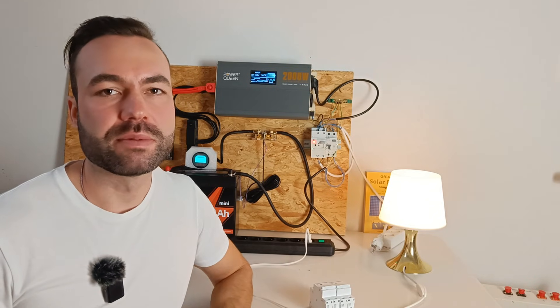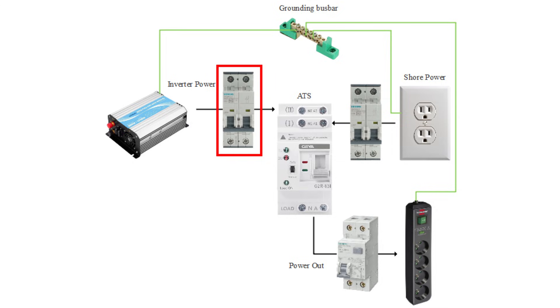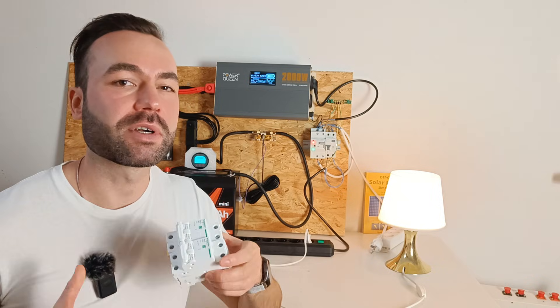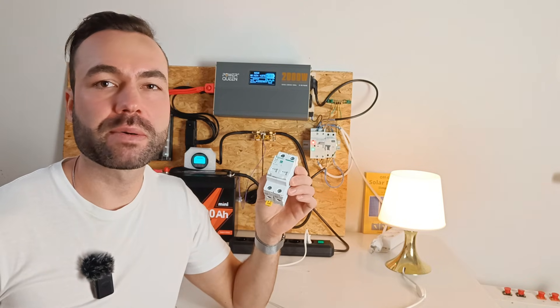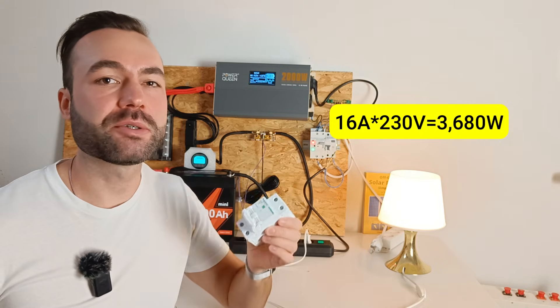Now let's talk safety. We need to add breakers to protect the system: one breaker from the shore power input to protect the cable against overcurrent, one breaker between the inverter and the automatic transfer switch to protect the cable coming from the inverter, and one breaker after the automatic transfer switch, preferably with a built-in GFCI, to protect your AC sockets from ground faults. I'm using extra breakers because I didn't see any certification on the automatic transfer switch itself.